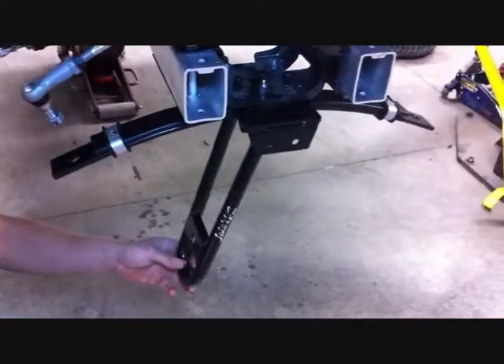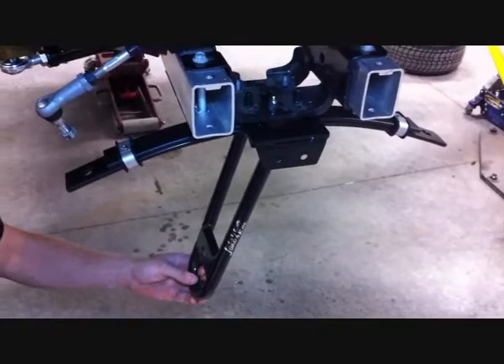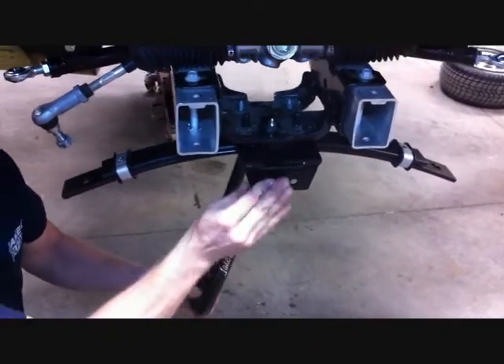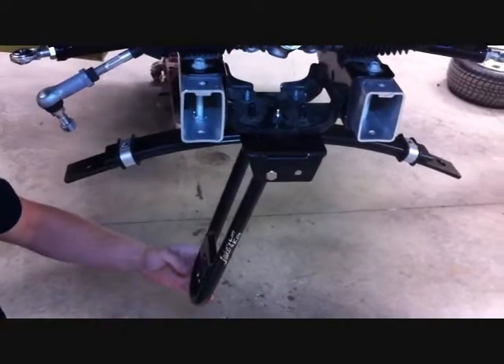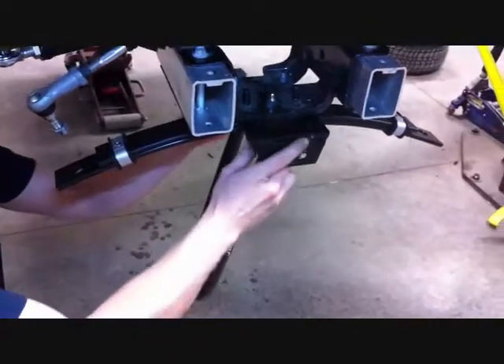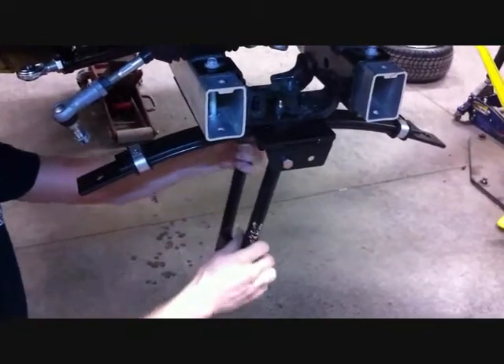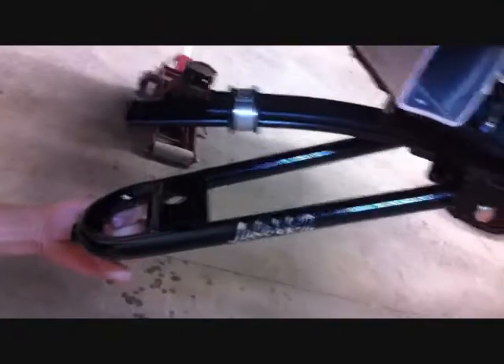Now we're ready to install the bottom A-arms to the car using the supplied 3/8 by 3-and-a-half bolts and lock nuts. Just snug these — you don't want to securely install them yet. Make sure that the bushing plate goes to the top as shown when looking at the passenger side.